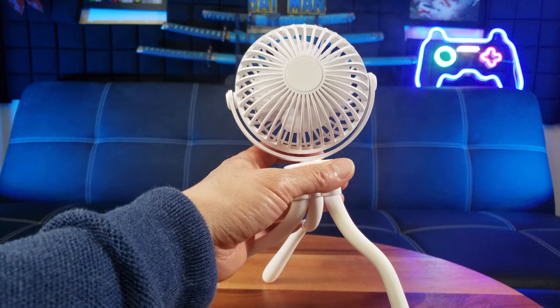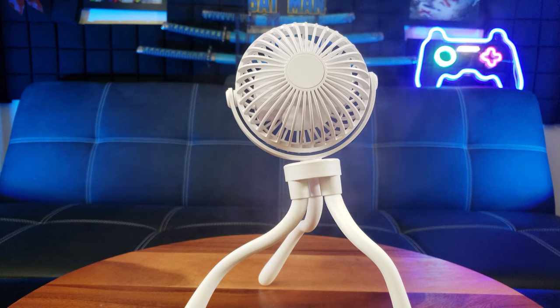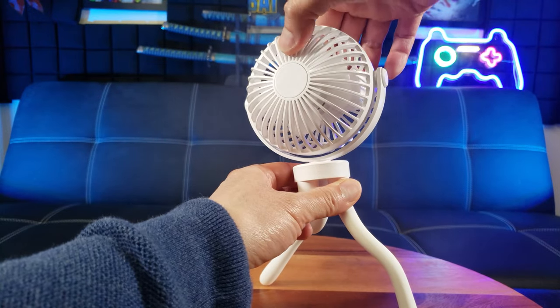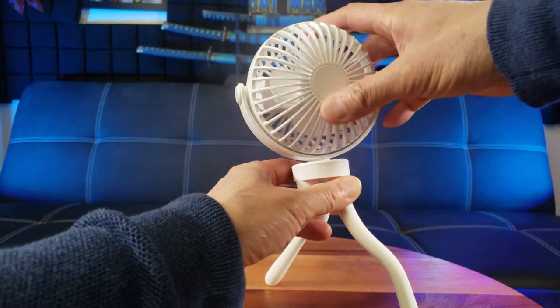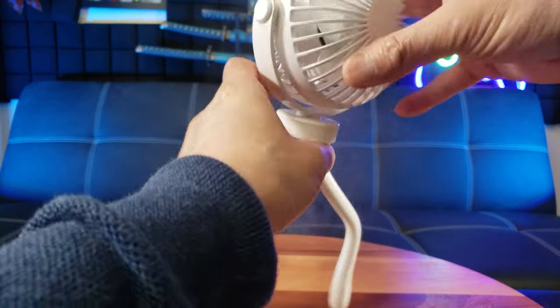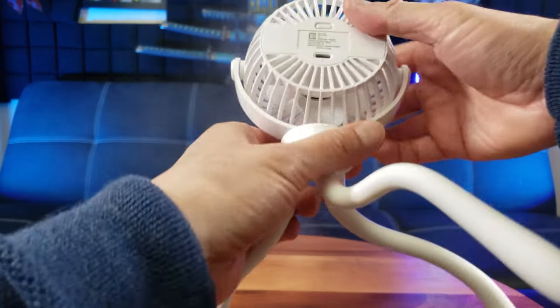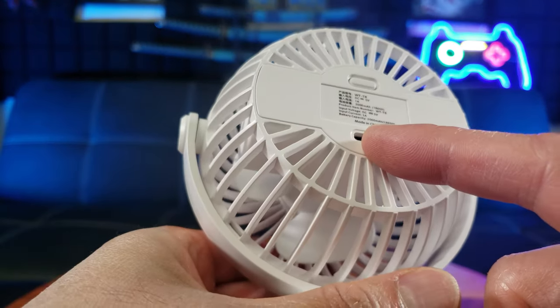What's awesome about this fan is that you can charge it via USB, but it also features a rechargeable battery which is 1200 milliamps. It can rotate 360 degrees on this axis and also 360 degrees on this axis, featuring four blades in the interior with a cage that protects the blades. It's very lightweight, and here's what the back looks like — this is where the charge cable goes.